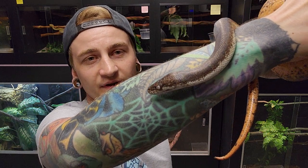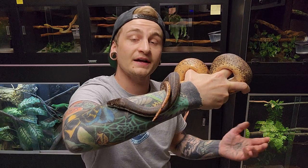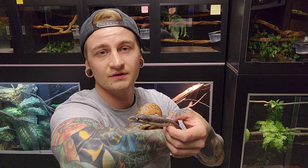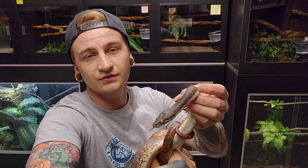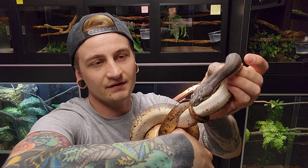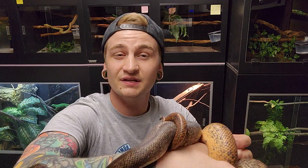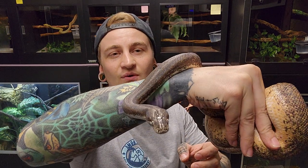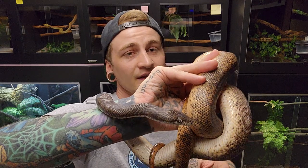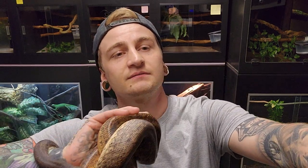Kind of a spur-of-the-moment video — I wanted to get this one out of the way because I've got stuff hatching over the next few days and hopefully some really cool stuff being laid, so I'll be doing videos on those too. In the meantime I figured I'd show you the Sabu pythons, and we may potentially do a Duns python video to wrap up the whole Liasis series. Sabu python — hopefully we'll see you guys in a couple days.